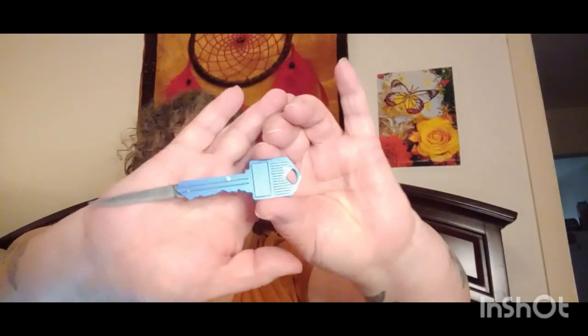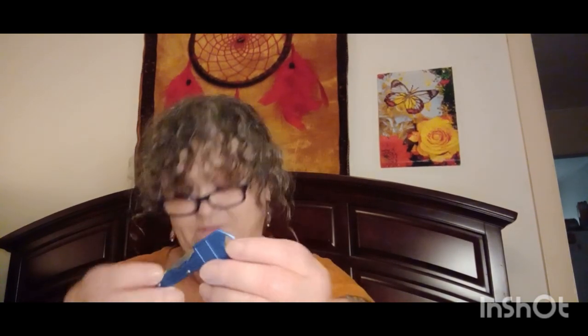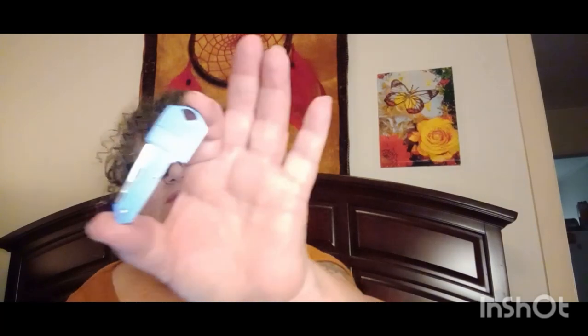Then I got this here — it looks like a key but it's actually a little knife, just something to keep in my pocketbook. It feels and looks like a key, it's metal, and this was only 39 cents. I'll put it on my key ring.